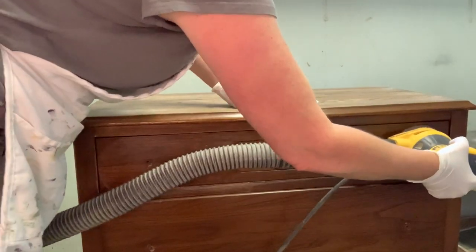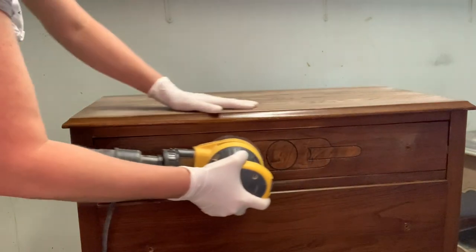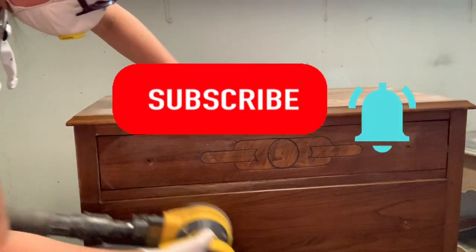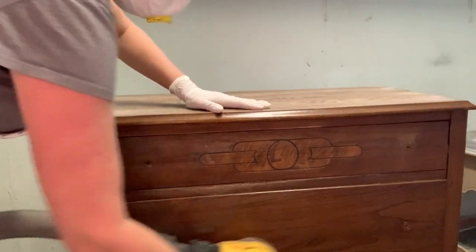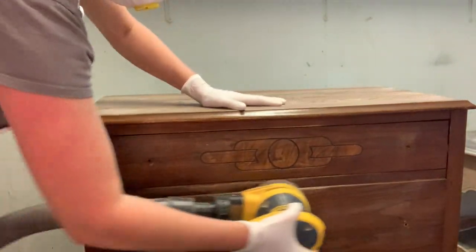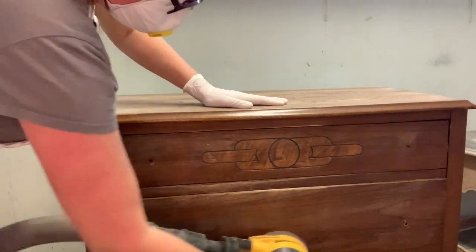I hope you found this quick tip tutorial helpful. If so, feel free to subscribe to my channel. I can't believe I'm almost at 10,000 subscribers, so thank you so much everyone. Feel free to subscribe, hit the bell, and I will see you next time. Thanks so much for joining me and have a super day. Bye guys!